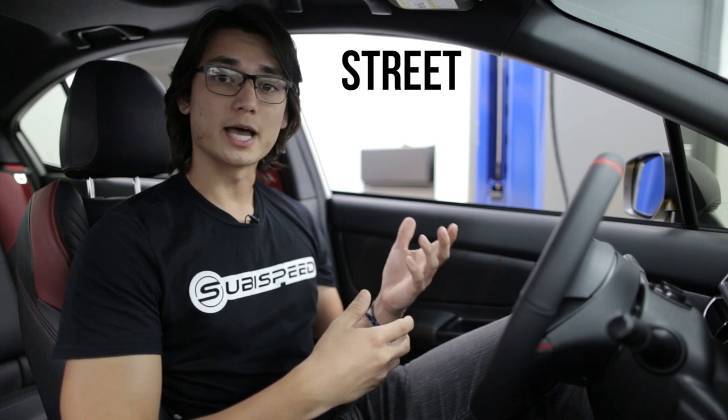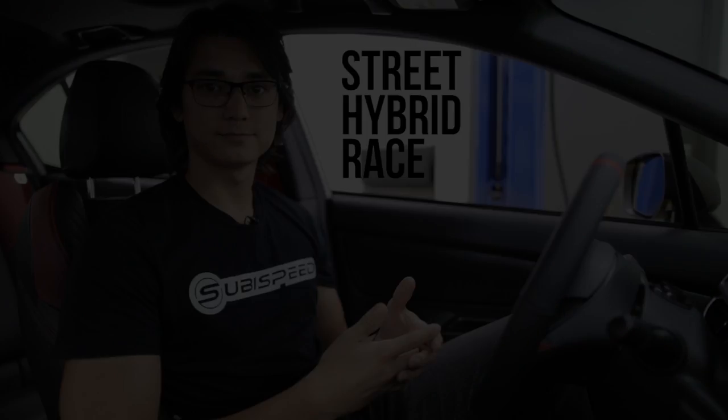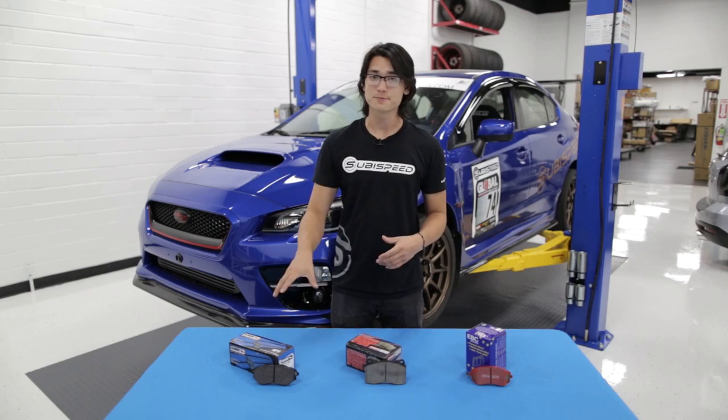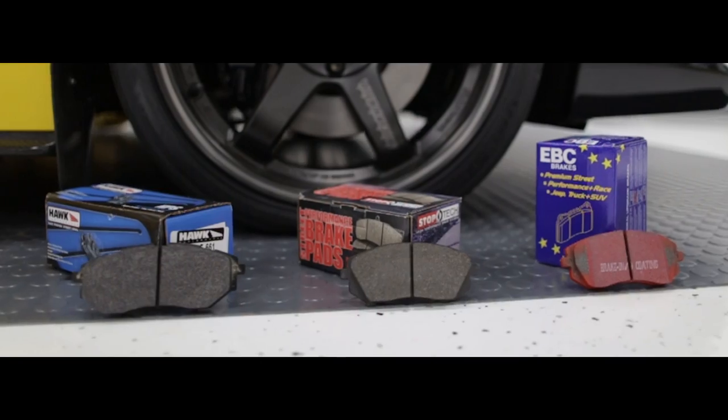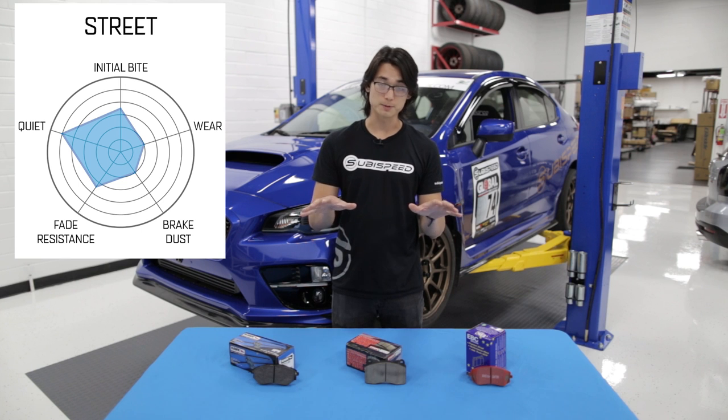There are three different kinds of brake pads: street pads, a hybrid between street and track, and full-on race pads. Street pads like our Hawk HPS, Stop Tech Street Performance, and EBC Red Stuff are designed to work in all weather and temperature conditions. They're not going to be very harsh on your rotors, nor will they make much noise or brake dust. So these are going to be perfect for everyday driving while being a significant upgrade over OEM pads.